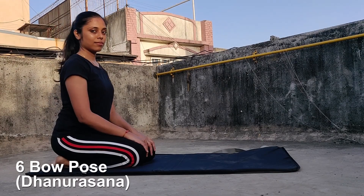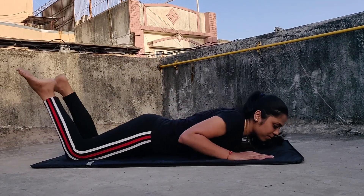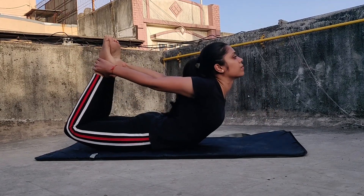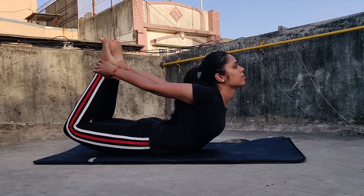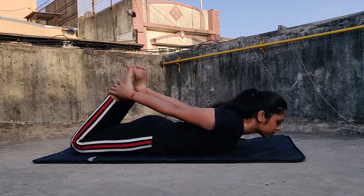Next is the bow pose, or Dhanurasana. Lie down flat on your belly. Lift your legs from the knees and hold your ankles with your hands. Then lift your body up, including your thighs, as high as you can. For this pose to be exactly right, lift your thighs as much as possible. With practice, it will come perfectly.